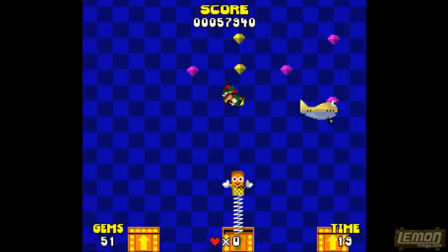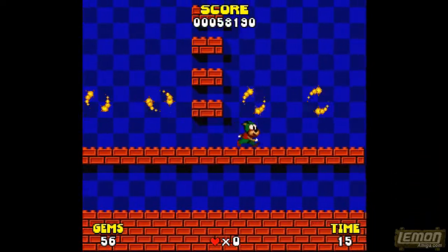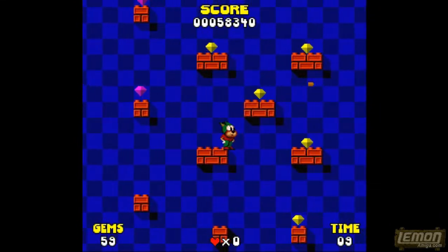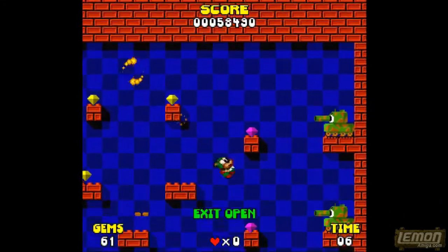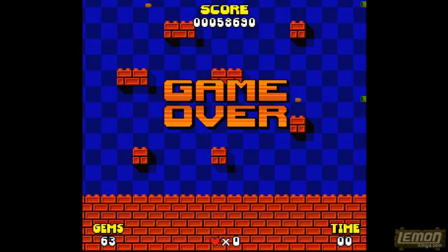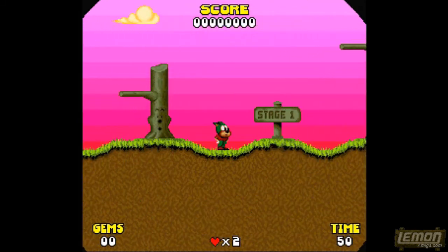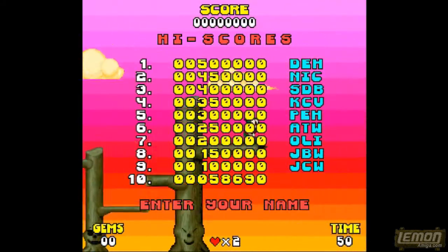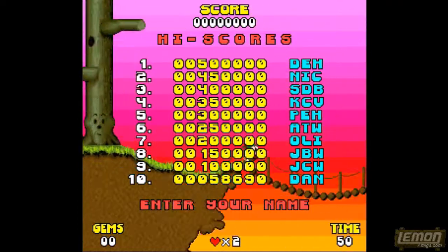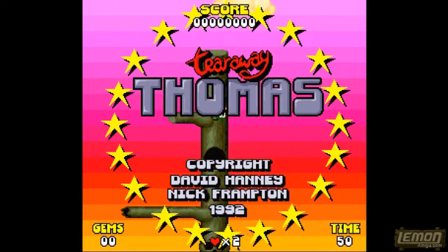This game does have a few redeeming features — mainly the sound effects are quite good and the music is not annoying, even though it repeats. The most annoying thing is getting the exit open, being knocked down, and not having enough time to make it. After 16 minutes of play, all that effort gives us the bottom entry of the high score table with 50,000 points.